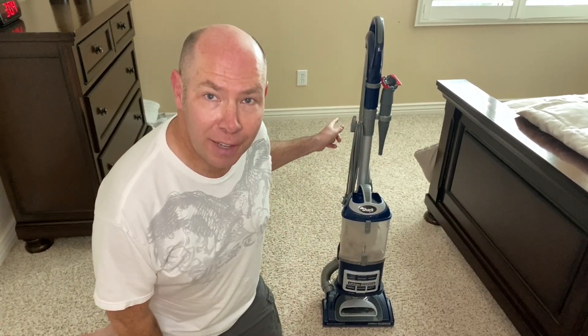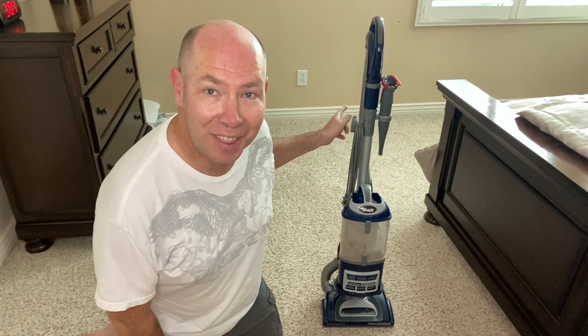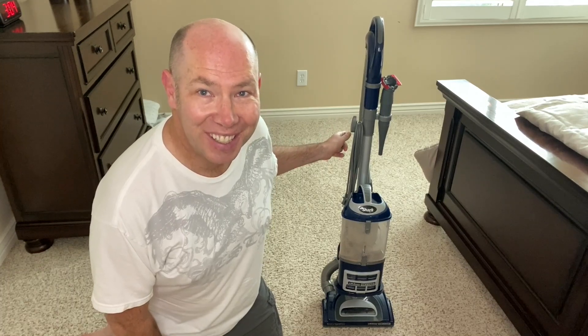Hey everyone, I'm going to be reviewing the Shark Lift-Away Upright Vacuum and the lift-away part is really cool. Now let's get into it.